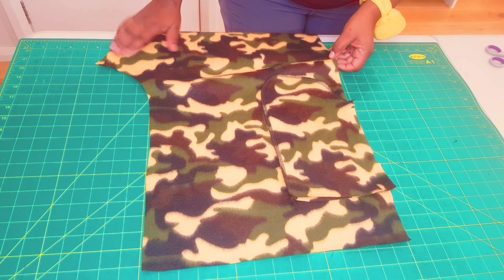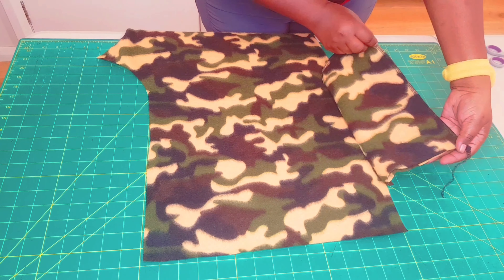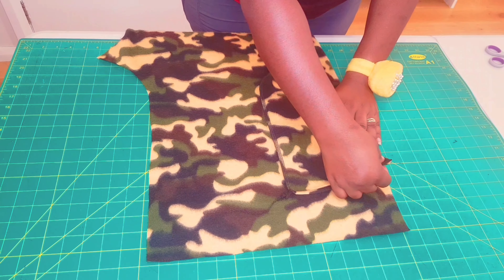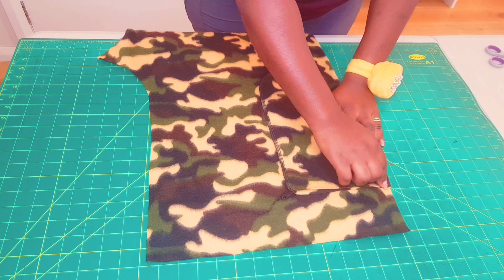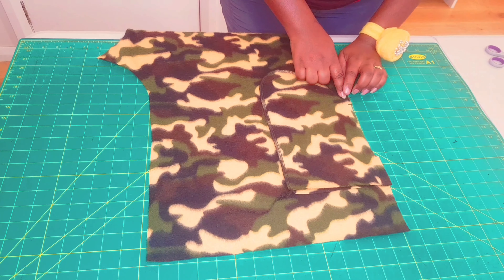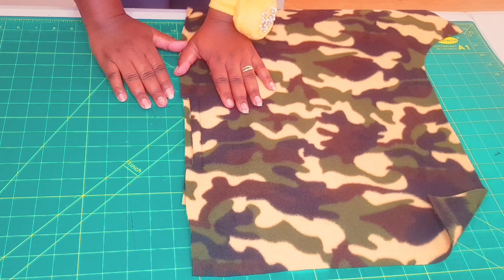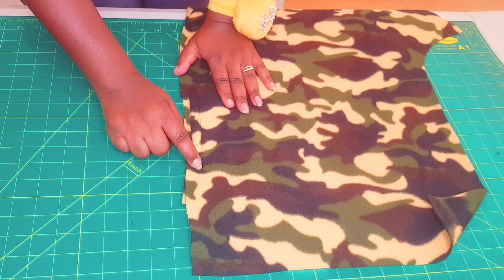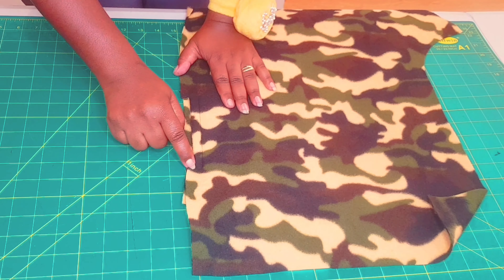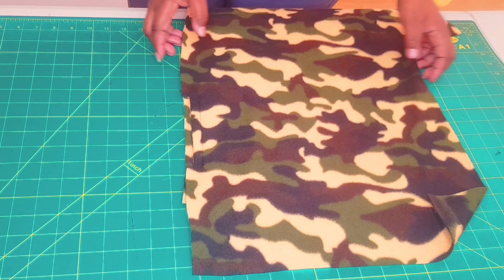We've managed to sew our pocket bags together. The next thing is to attach these two pieces to the side seam — from the notch going up and from the notch going down — within your seam allowance. When finished, go to the right side of the pants and sew with a straight stitch joining the seam to the corner at the top, and do the same at the bottom. Do that for both sides.